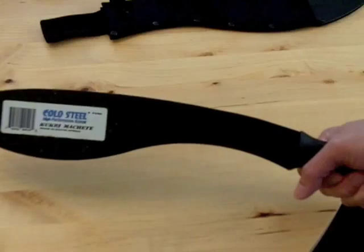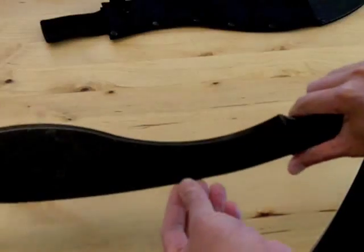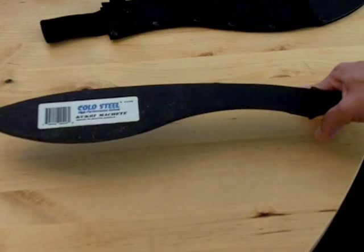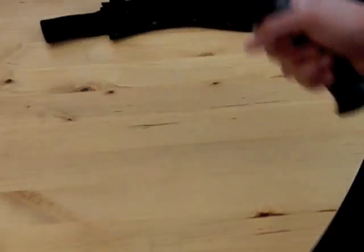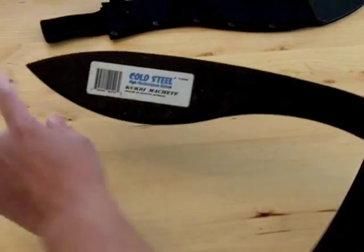What it's good for, like I said, is basically chopping your way through brush, and you can even do some light bushcraft work with it. The whole center of gravity when you're chopping — you can feel it coming down right at the wider part of the blade, and obviously that's the bigger part so you'll feel that.